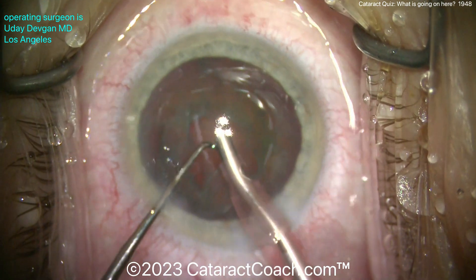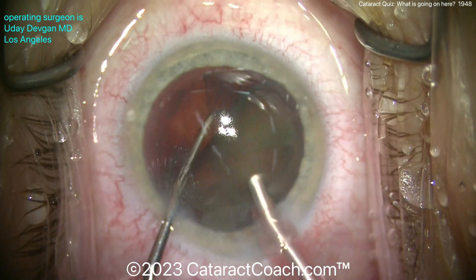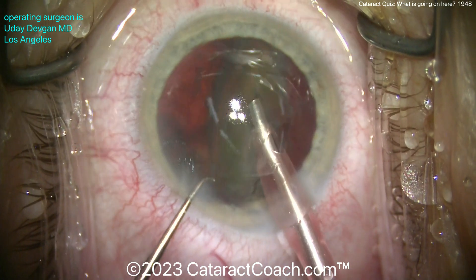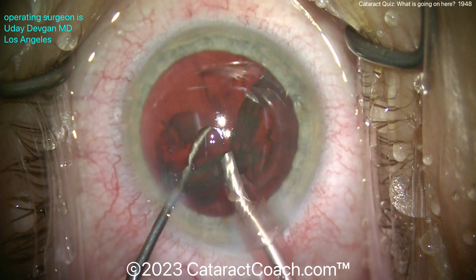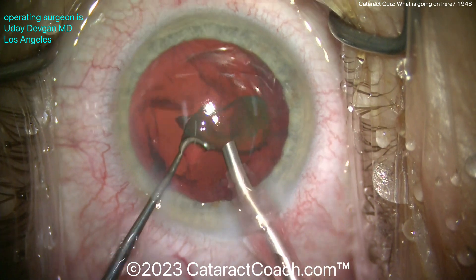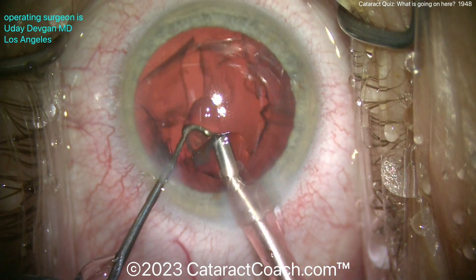Rotating that epinuclear shell and using the vacuum to draw it out of the bag. Once we draw it out of the bag, let's get that chopper behind it — there we go — and we can just tilt this thing up. We need a little squirt of water on the cornea. At this point my technician's already loading up the lens, doing a fantastic job — I'm lucky to have an A-plus team. There's the last piece coming out — looks pretty good, everything looks good.